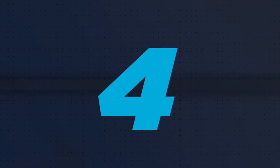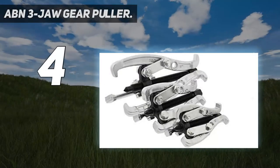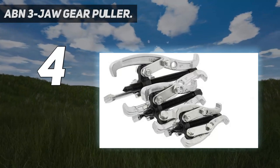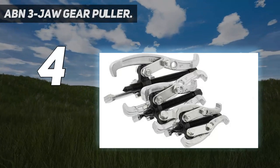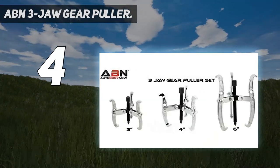Coming in at number 4: the ABN 3-jaw gear puller. Use the ABN 3, 4, and 6-inch small gear puller 3-jaw small engine flywheel puller set to remove most shift-fitted parts with ease.